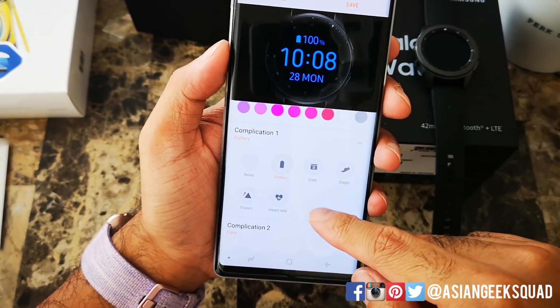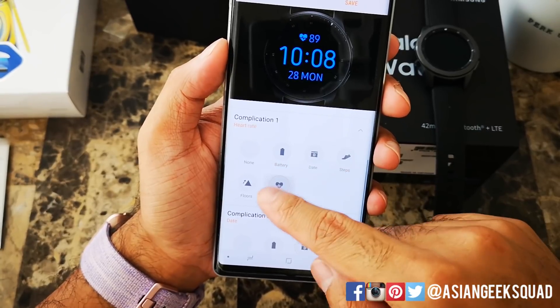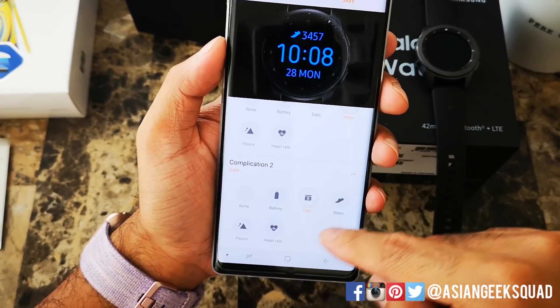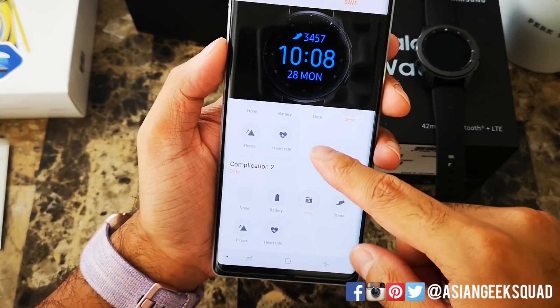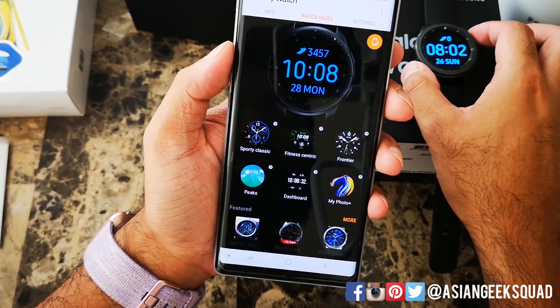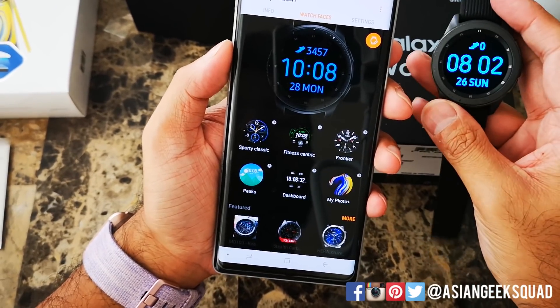Complication one is the top part — you can either do steps, heart rate, or floors. I'm going to go ahead and do steps, and on the bottom I'm going to put the date because I always forget the date. Go ahead and click save and once you do that, here we are.